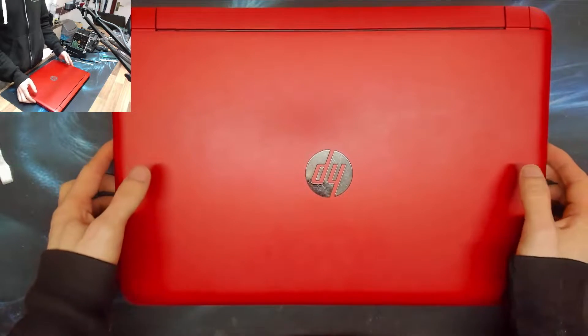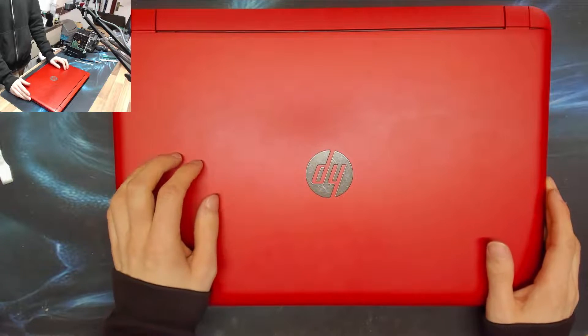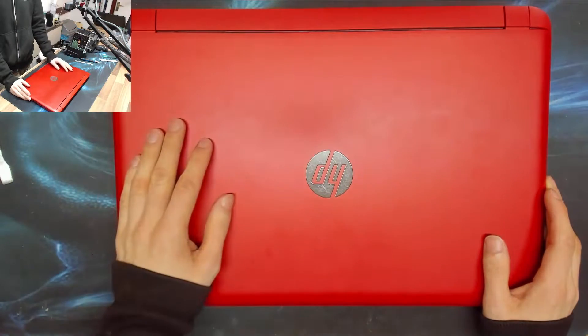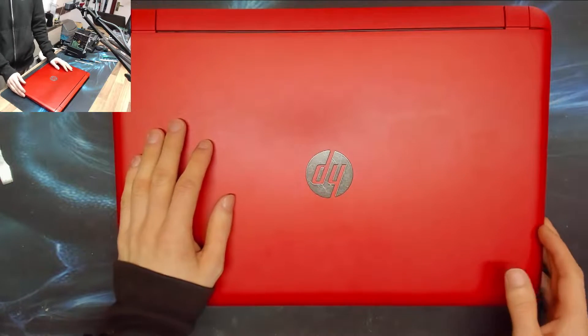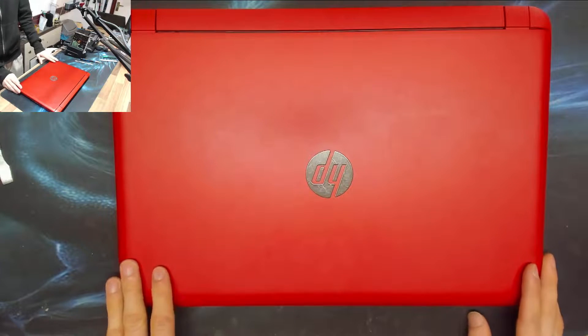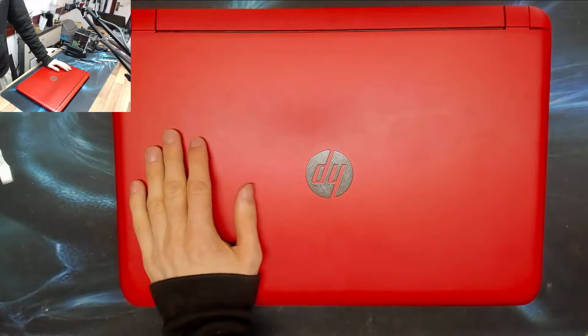Because nine times out of ten, that flashing caps lock key means your CPU is dead, or something on the motherboard is dead — which is basically game over. It means new motherboard time, which nine times out of ten means you may as well just buy a new laptop. However, sometimes it can also mean bad memory, and this looks like a bad memory one to me.